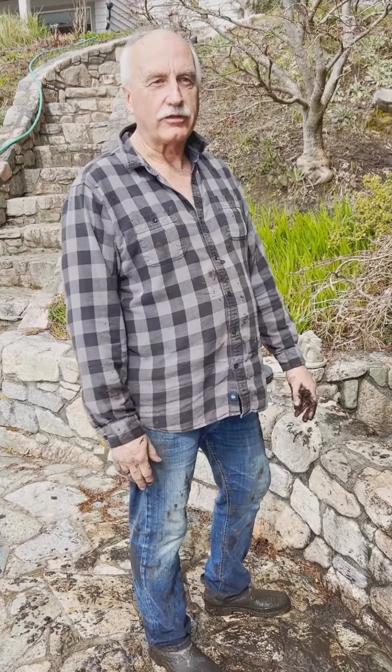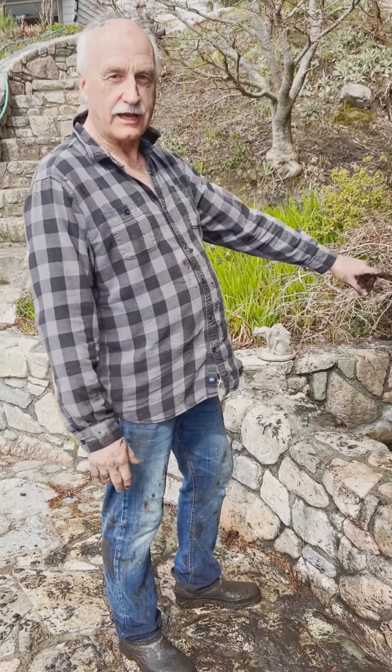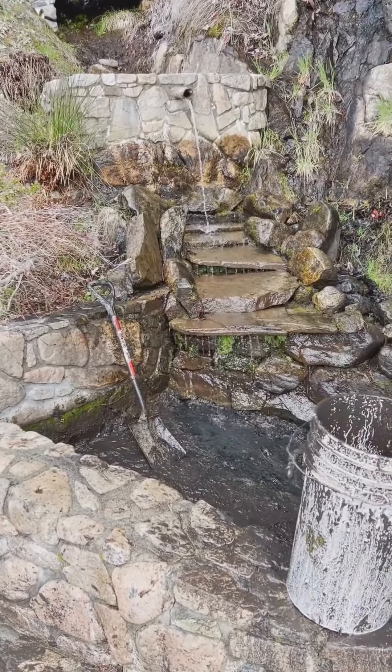A lot of you hear us talk about using the hip hinge in the office, and I thought what a better way to show you than to demonstrate it. Every few years I have to dig out the muck that's in the bottom of this little pond, and I'm using this as an example to show you how to use the hip hinge.